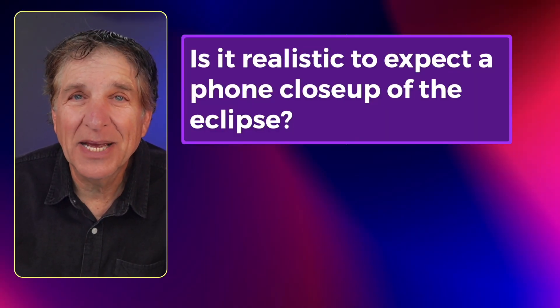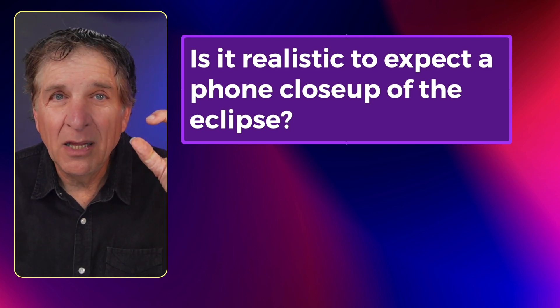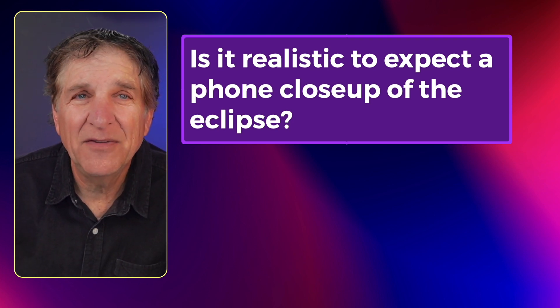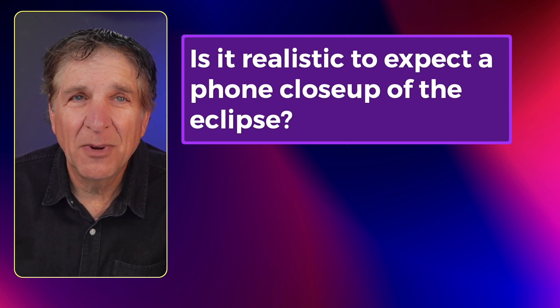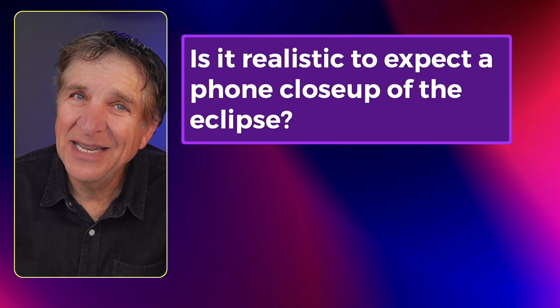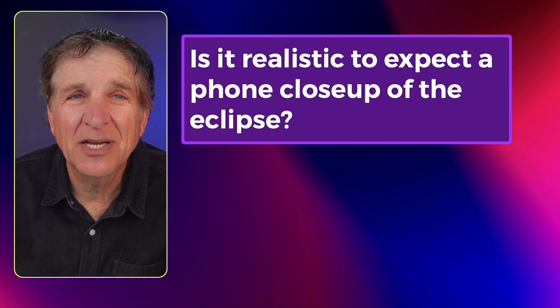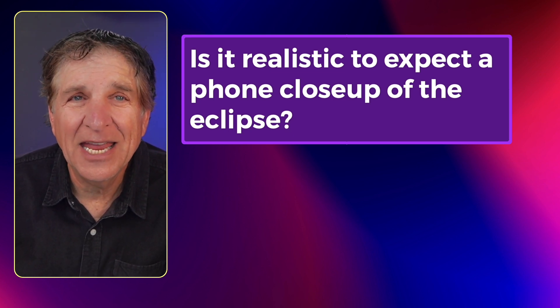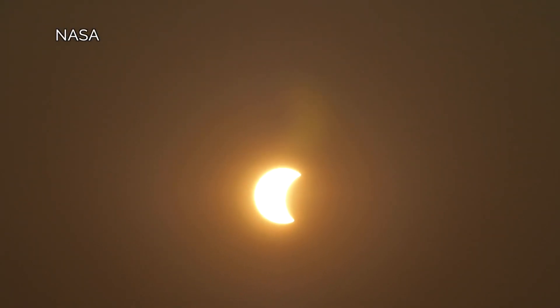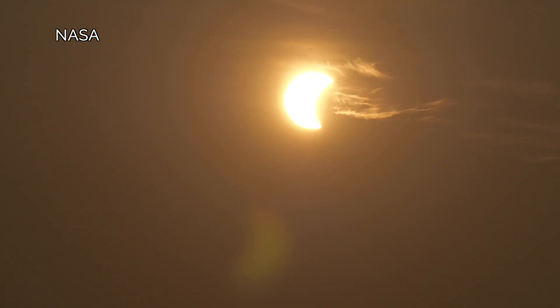Is it realistic to expect a phone close-up of the eclipse? No — it'll be small depending on the phone you have. If you have an older iPhone, Galaxy, or Pixel, you've got a smaller telephoto lens and it'll be mediocre. But if you've got the iPhone 15 Pro Max, the Samsung S21, S22, S23 Galaxy, or the Pixel 8 Pro, you have a 5x or 10x zoom lens that will get you much closer. It'll be a better shot, but I still like the kids with the glasses or the video.